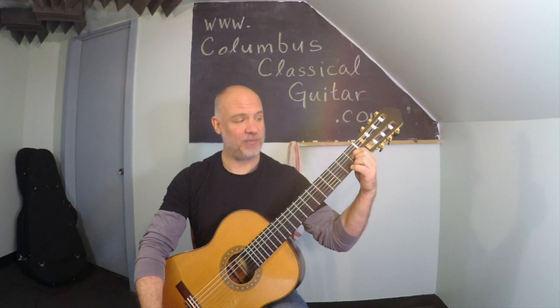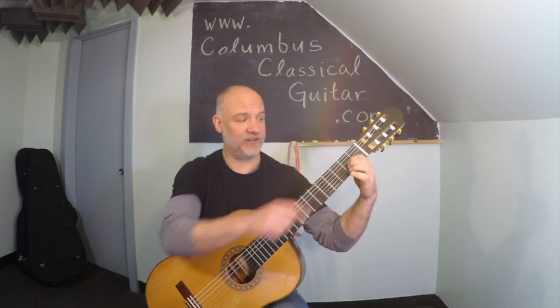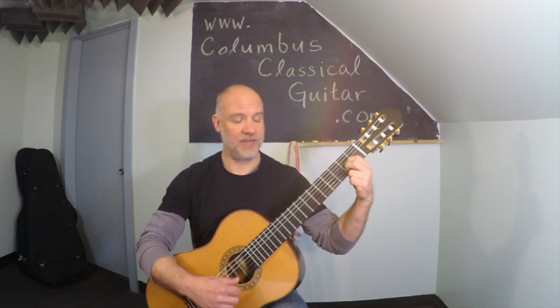The next chord we're going to learn is the A major chord. We're going to play the A major chord with the first finger in the second fret on the third string, and the second finger also in the second fret but on the second string. And it should sound like that — A major chord.